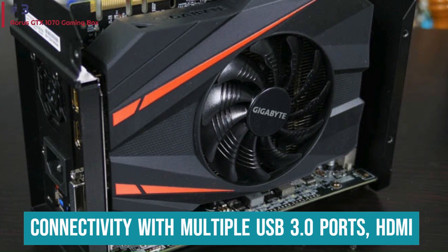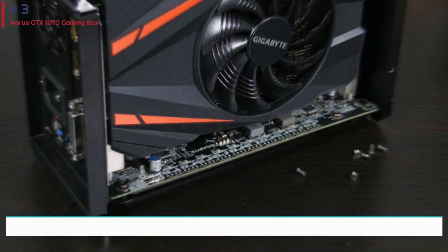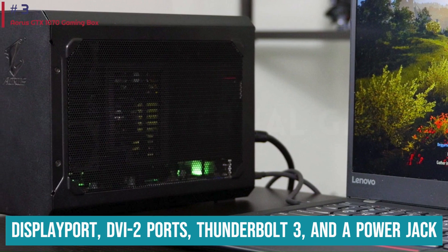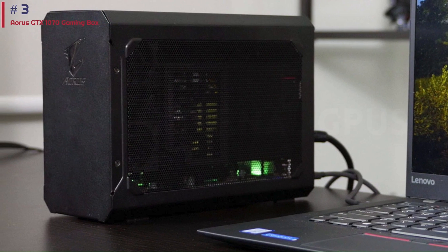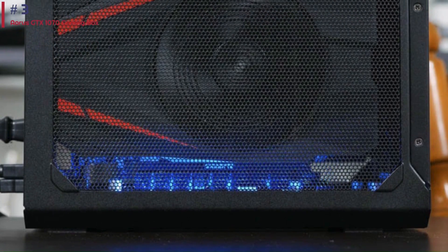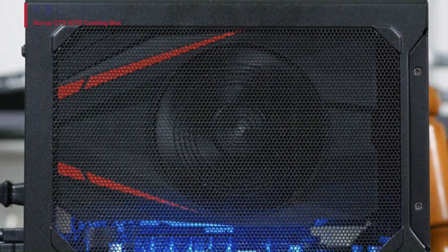Despite its size, it offers ample connectivity with multiple USB 3.0 ports, HDMI, DisplayPort, DVI ports, Thunderbolt 3, and a power jack. However, its sealed design means users cannot swap out the graphics card. While compatibility may vary with different systems, it was found to work best with the ThinkPad T470.